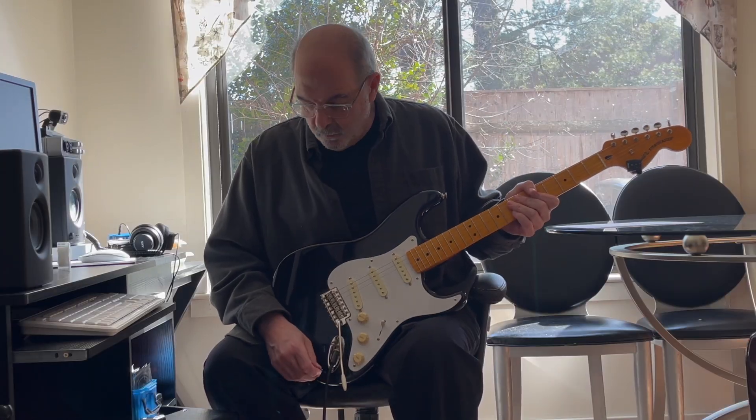Okay, I'm going to start with the neck pickup with a little bit of overdrive and a little reverb.